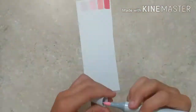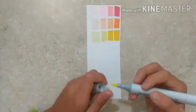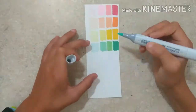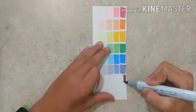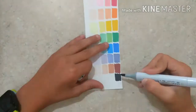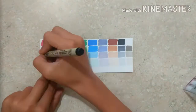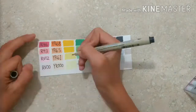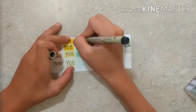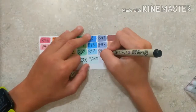Now I'm doing a color palette to make it easy, and also this is good for if I accidentally jumble up the markers and can't figure out how to put them back — this shows the order. I write down the number on the things, so I think that's a good way to do it. It kind of takes away from the color but I think it turned out really good.